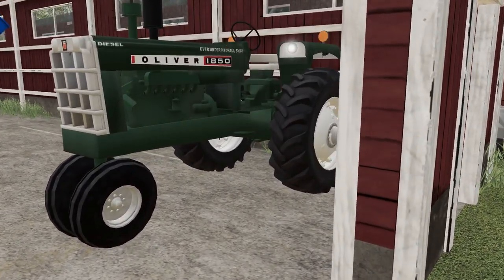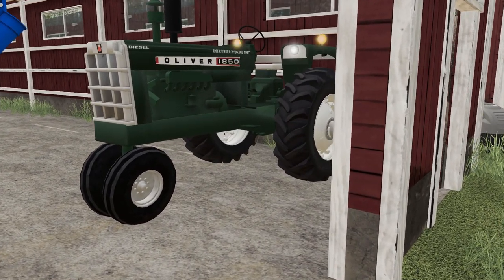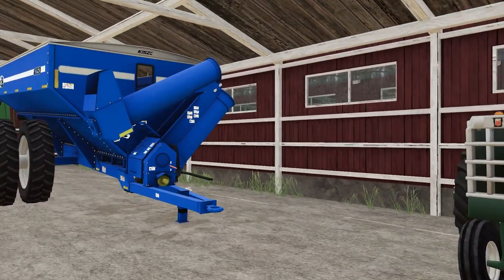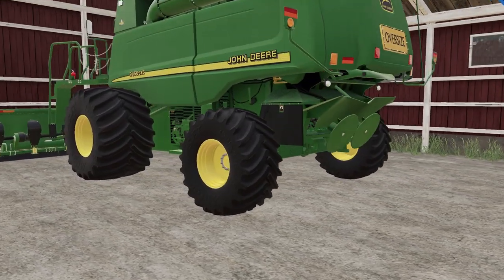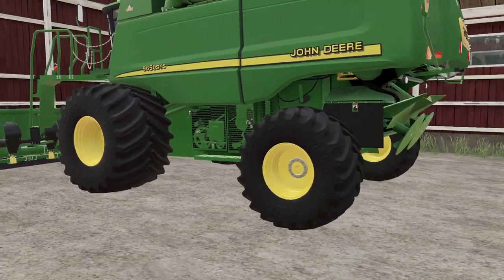I did find a diesel Oliver 1850. The lights stay on and I can't turn them off for whatever reason. It's a diesel and it could use a little bit of work - that engine is a little bit lacking.